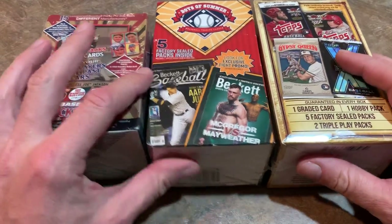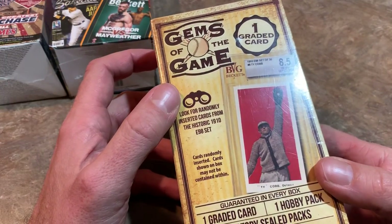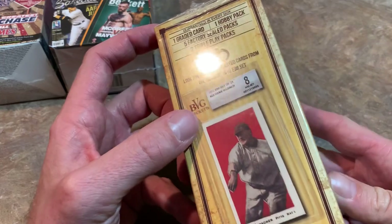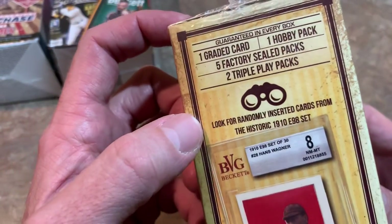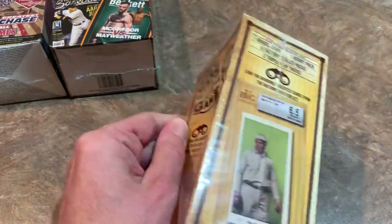Let's start with Gems of the Game. I haven't had much luck with this one — I've opened it twice on the channel. You can see there's one graded card, one hobby pack, five sealed packs, and two Triple Play packs. That Triple Play inclusion might make people not want to buy this, but let's see what we can find.